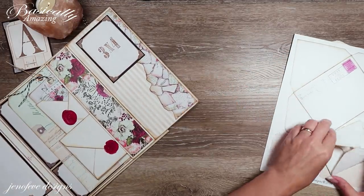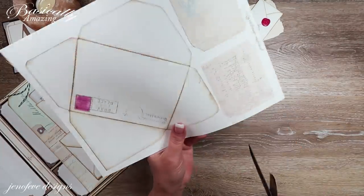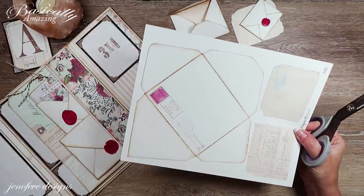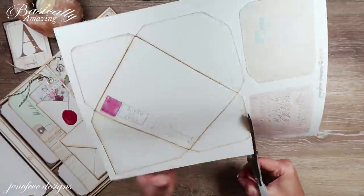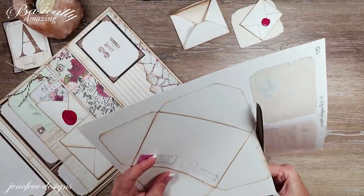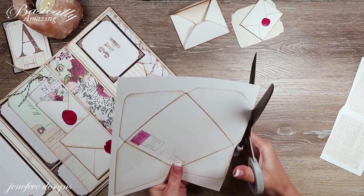I printed these onto white cardstock — this is 80 pound cardstock. I have it listed in my Amazon list that I make specifically for this album. Everything to the best that I can is linked in that list if you want to check it out — I'll have it down in the description box.